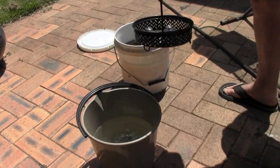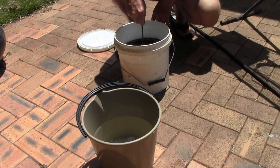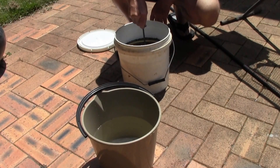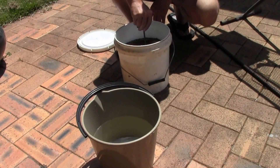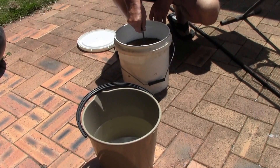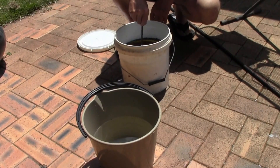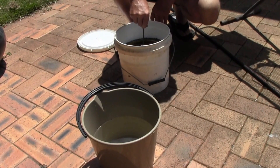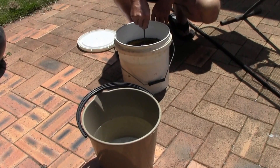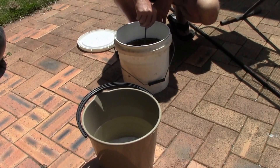Then I simply dip the parts into the allochroming solution and jiggle them so they get a good even coating. A good solution will only take about 30 seconds, but this solution is around two years old so it's starting to get a little weaker — I run it for about 45 seconds to a minute. Larger parts I hang on a piece of wire and do one or two at a time, but smaller parts you can do many at once.